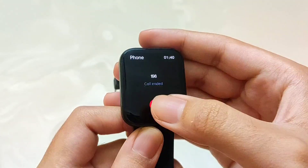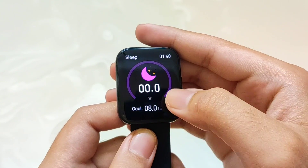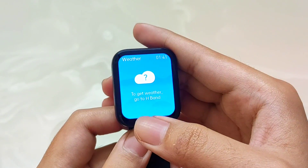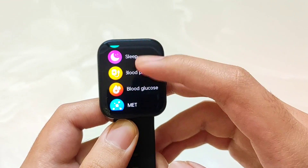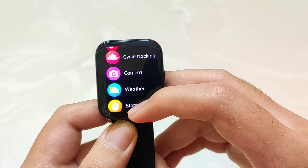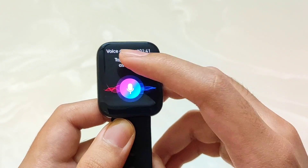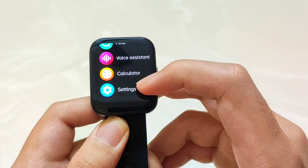In terms of health features, you will see a steps calculator, sleep monitor, heart rate monitor, blood glucose monitor — which is unique — BP monitor, and oxygen monitor. You will also see weather updates. In the workout menu you will find workout mode, heart rate monitor, and all basic health sensors, plus a breathe monitor, phone features, female health tracking, camera control, weather, and stopwatch. For students, there is also a calculator which is very helpful.